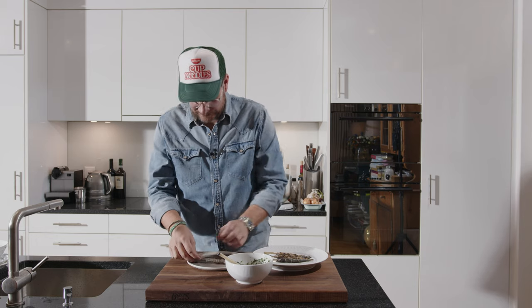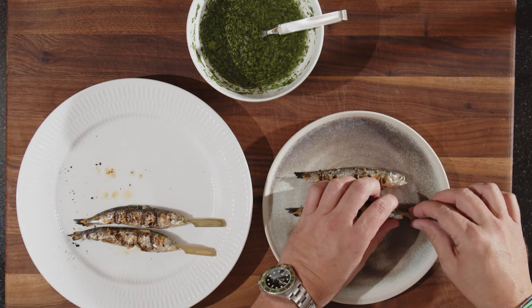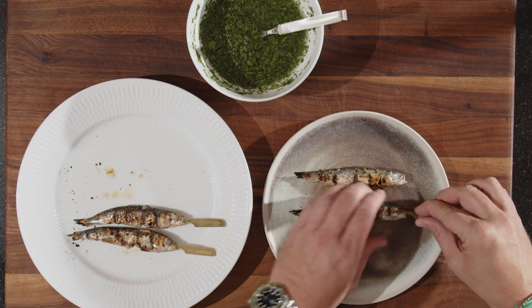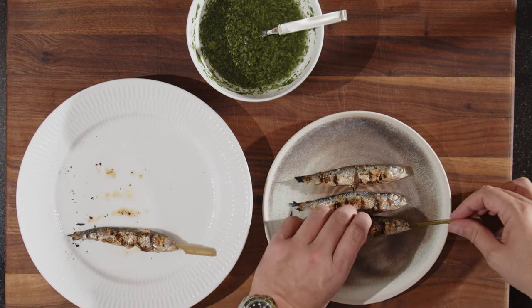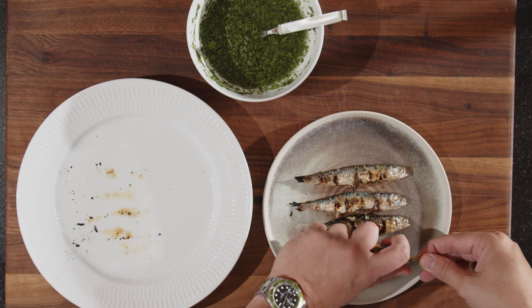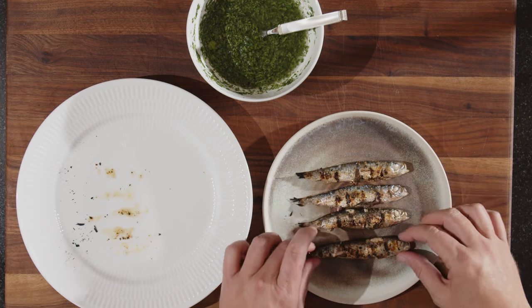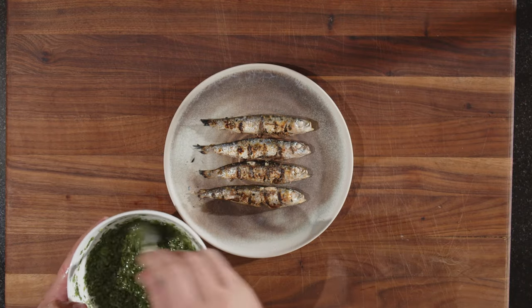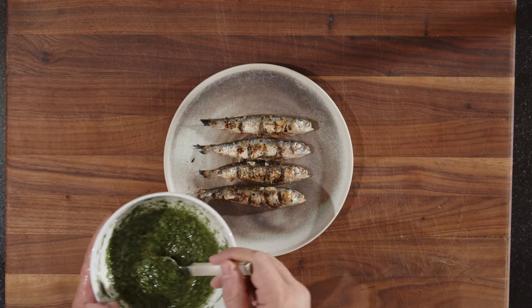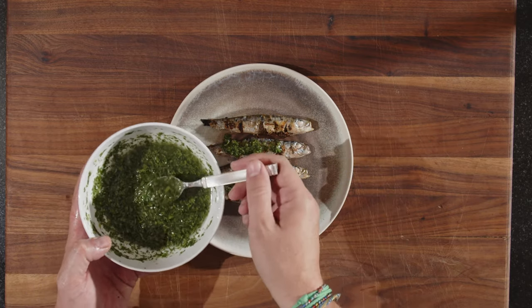Let's serve these babies up. You can serve them like this, but I prefer to try to be gentle and pull out the bamboo sticks — it can be a bit difficult; try to take the whole fish in your hand although it's hot. I'll make a quick stir of the yuzu chimichurri and just dab it on top. And there we are: our sardines with yuzu chimichurri.